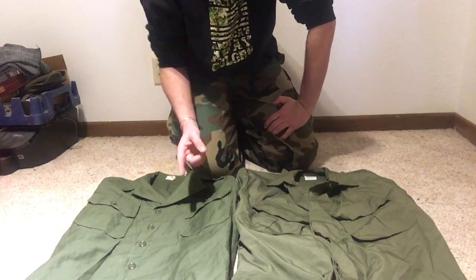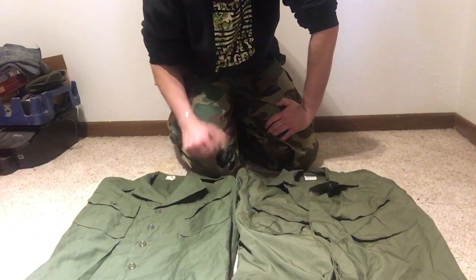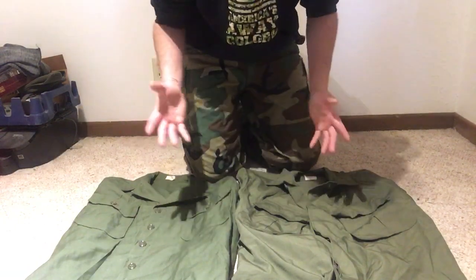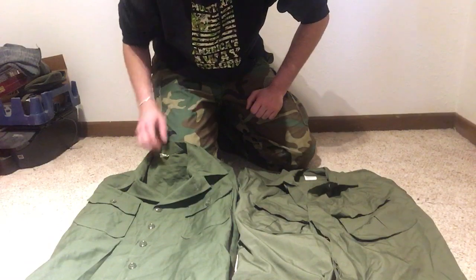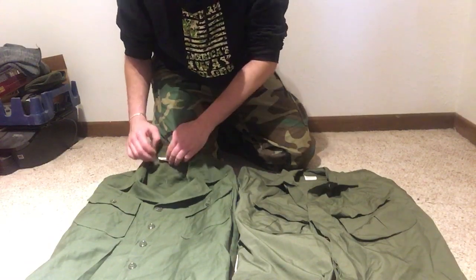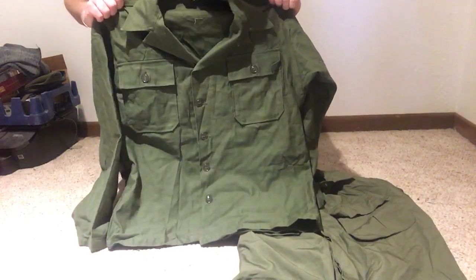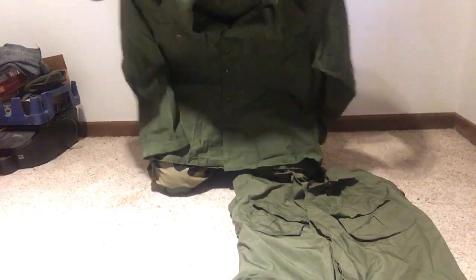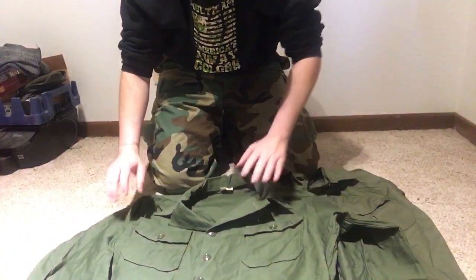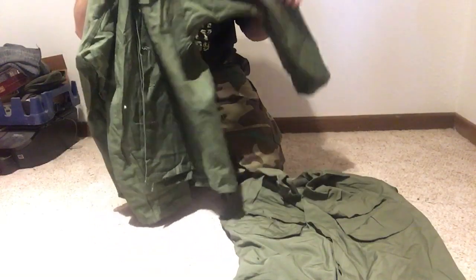I have two shirts here for you. This one right here is a first pattern Vietnam-era uniform. This would have been used kind of towards the end of Korea, too. This would have come out in the 50s, which is actually when the U.S. started sending troops to Vietnam, in 1955. So this would have been the standard uniform. And then this is a very late third pattern made shirt, original, given to me by Mike B.